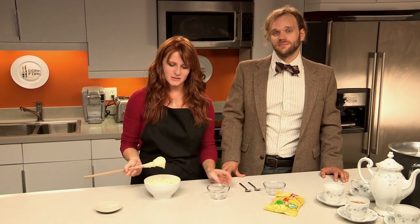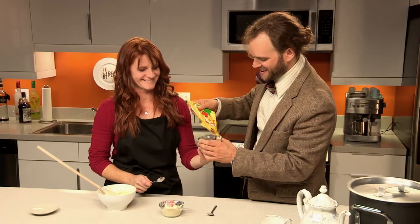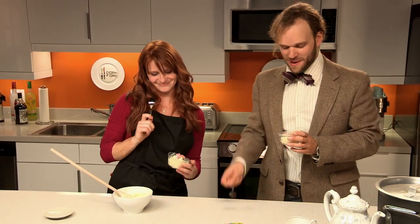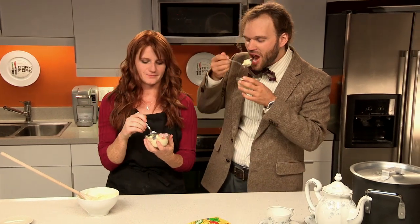For the dessert, we are making Ganger Flesh with Jelly Babies — otherwise known as the Rebel Flesh. Really, it's just vanilla pudding. And to top it off, we're going to use some Jelly Babies, just like Doctor Who would love to do. I love my pudding with my candy in it. It's so good.